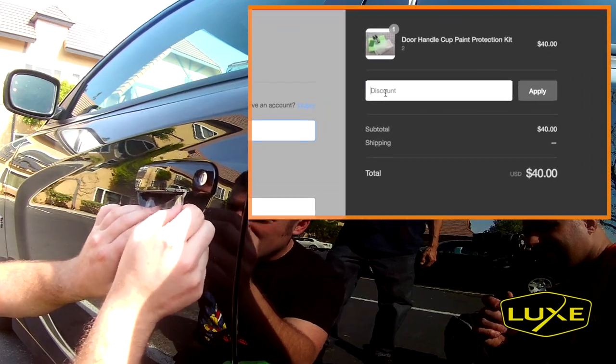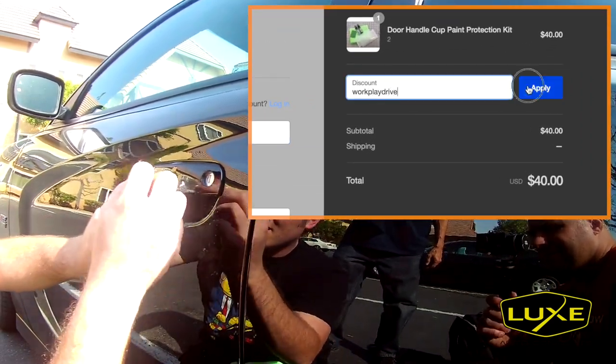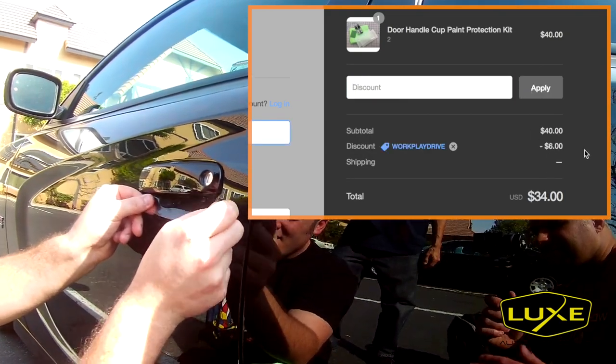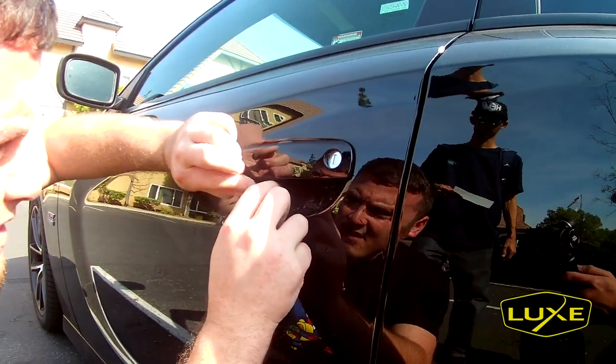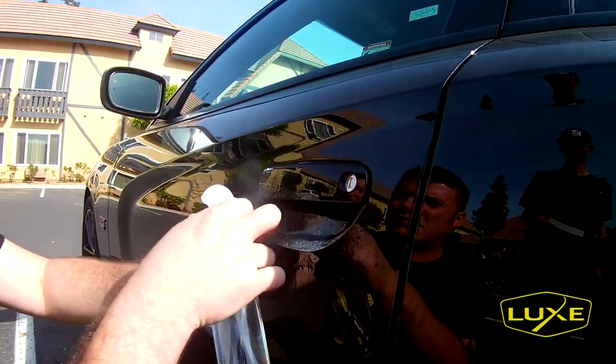I've got a link in the description below with my affiliate discount code 'workplaydrive,' which will get you 15% off your entire order. Every purchase you make with this code supports this channel a little, so I can keep improving my content, help pay for these cool adventures, meet people I follow, and see some of my favorite cars in person and share that with you.